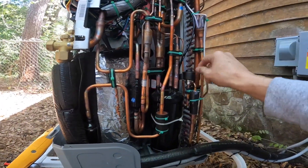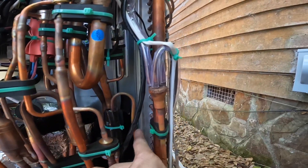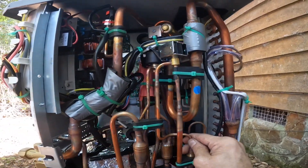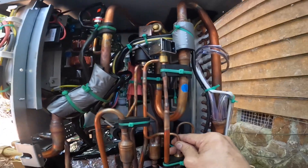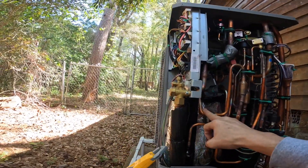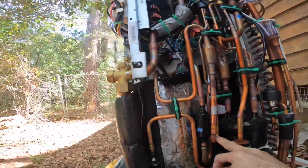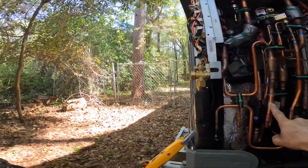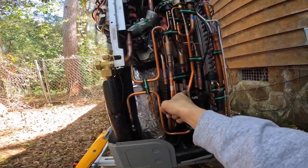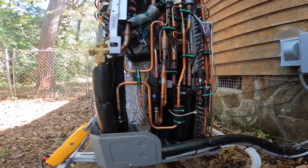This is going to be my electronic expansion valve for the condenser, and it looks like it's getting fed right off the top of this. That's going to be my high side, so that's going to be my liquid line. This is going to be my liquid line — so it comes in here.